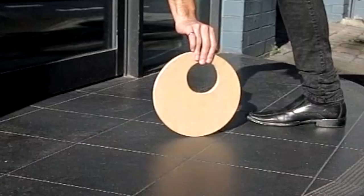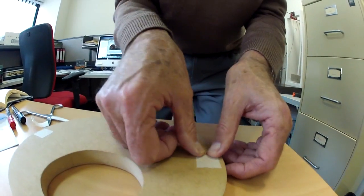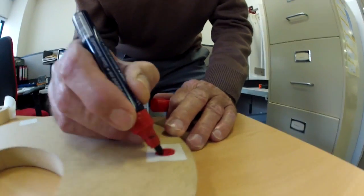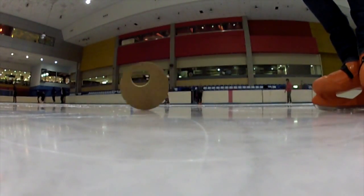I filmed the disc at 100 frames per second and 300 frames per second slow motion, and we labeled some points along the disc so we could really see what was happening. But even then it was tricky to figure out. I also took it out to the ice rink to see what role the surface played.